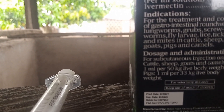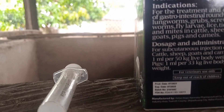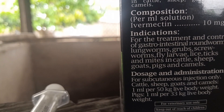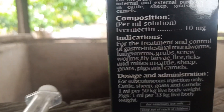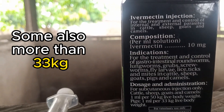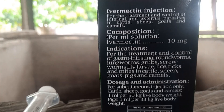With the dosage, you can see that if you are using it for pigs, which I'm doing here, you need one milliliter for 33 kilograms of body weight. In my administration, instead of one milliliter I gave 1.5 milliliters to each of the weaners, because it has been over three months since they got the worming treatment, so I decided to increase it to make sure it's effective.